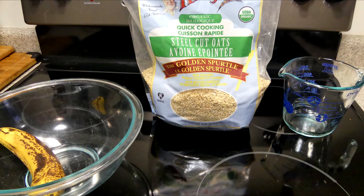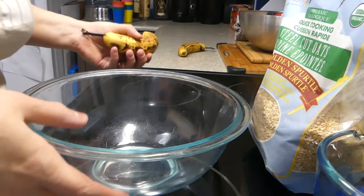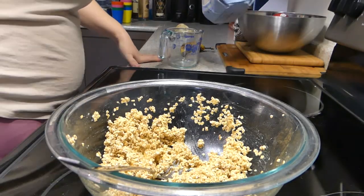Welcome back to our channel. Today we are making two ingredient breakfast cookies. We have a ripe banana and one cup of oats.